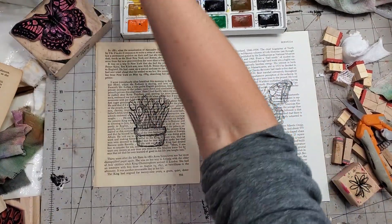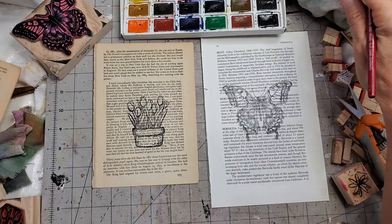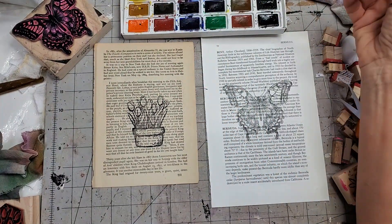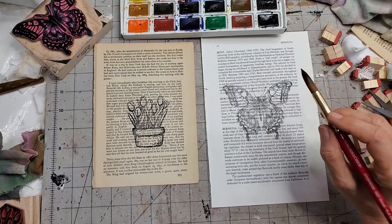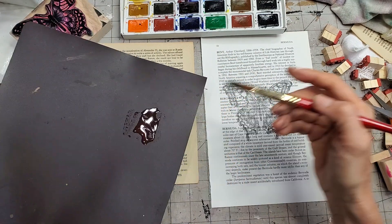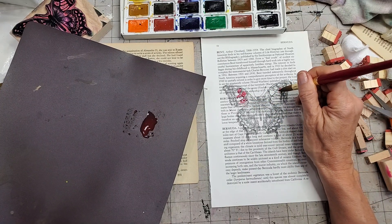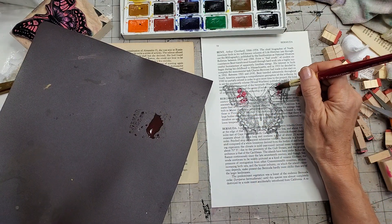I've got some water here and something to wipe my brush off so I can change colors. Let me put on my eyeglasses so I can actually see what I'm doing. Let's go with a little bit of pink — I'll dilute it down so you get more of a pinky color rather than red. I'm just going to color in some of the white areas. Some of the black is going to run a little — that's what I'm trying to tell you — but if you just place the watercolor down in certain areas it works fine.